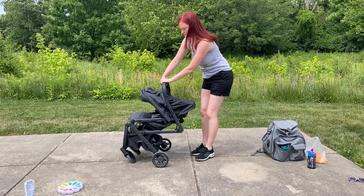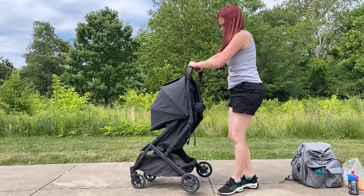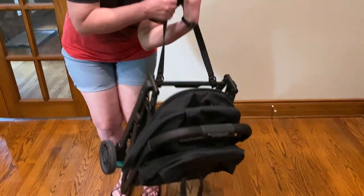One strong point is the folding and unfolding. It goes down in just 3 seconds and unfolds in 4. It has a nice carry strap too.